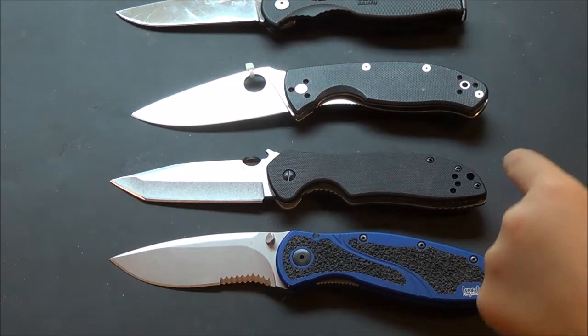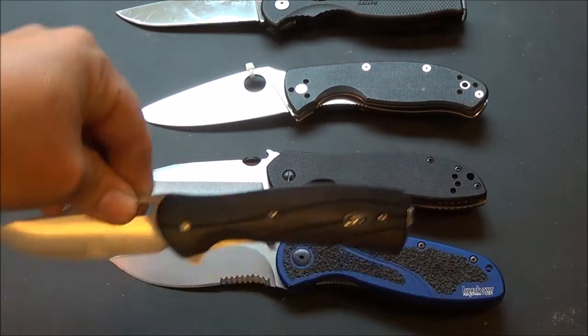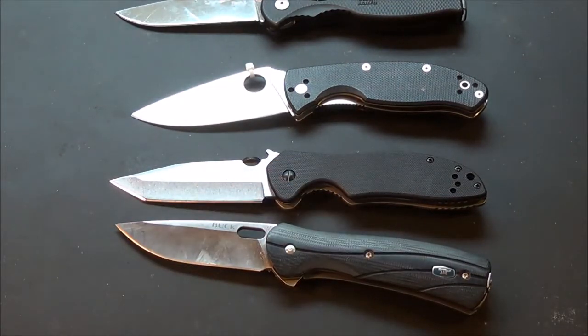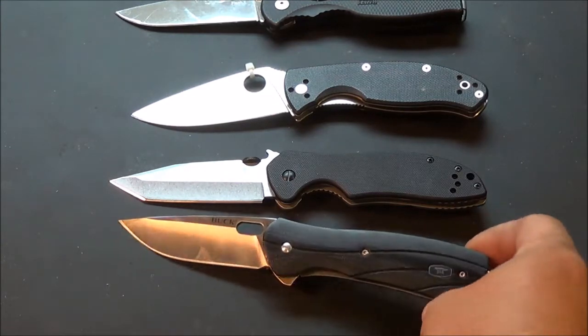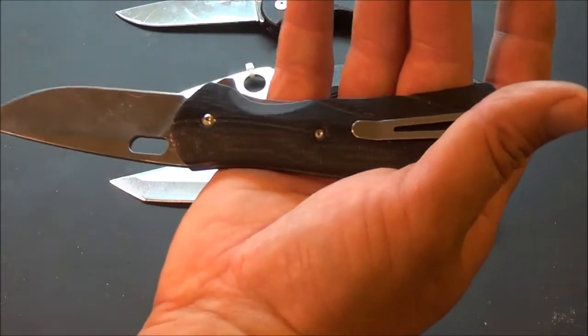Now we got one, two, three, four — like five knives, right? A Buck — oh, I can't remember the name of it. I'll think of it. Buck sharp... popper fangs. I'll think of it.